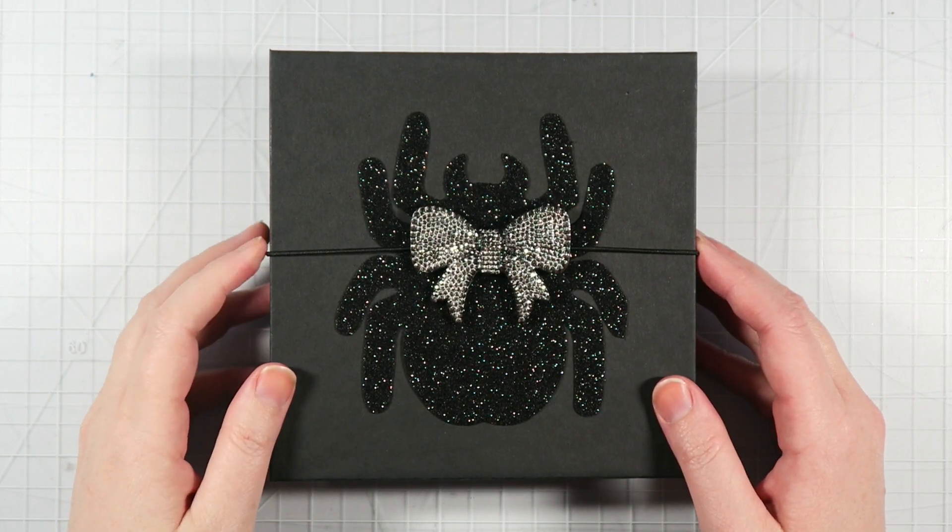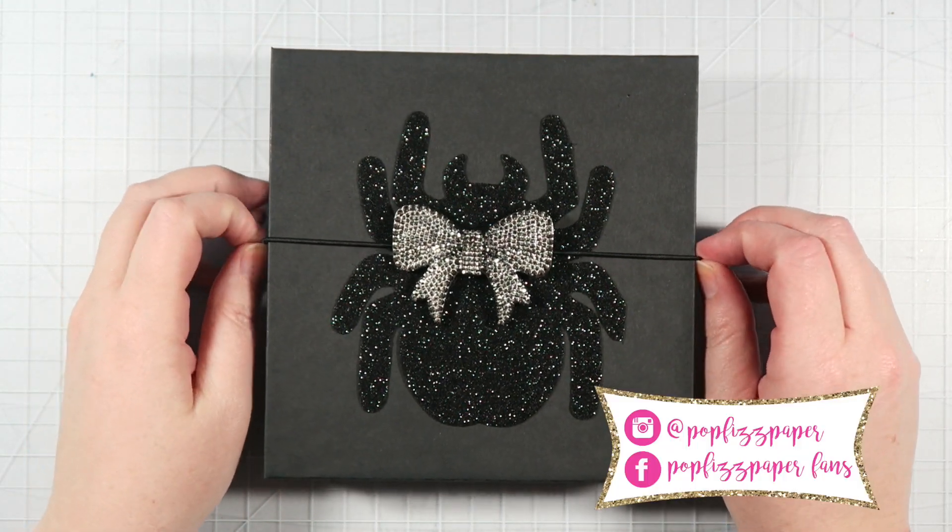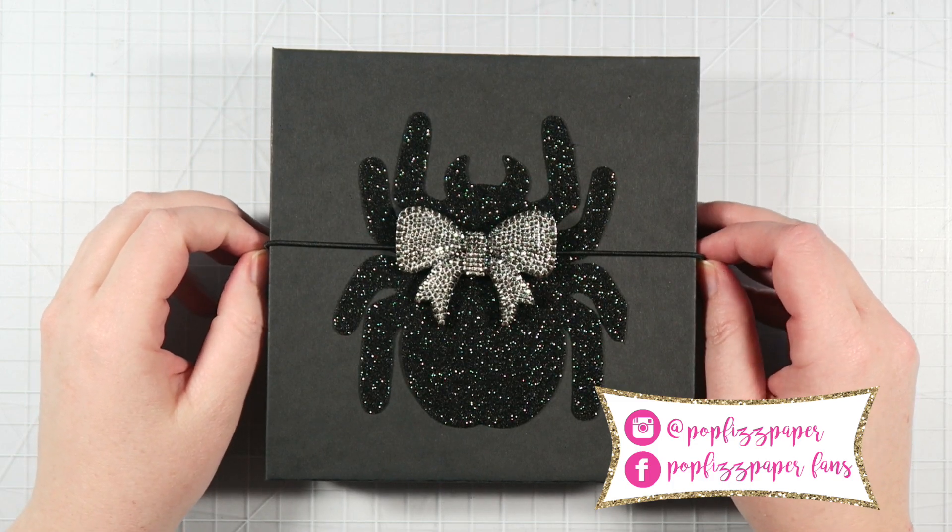Hey guys, it's Dani. Welcome back to Creepy Crafty Days here on my channel where I'm sharing a video every single day this month.